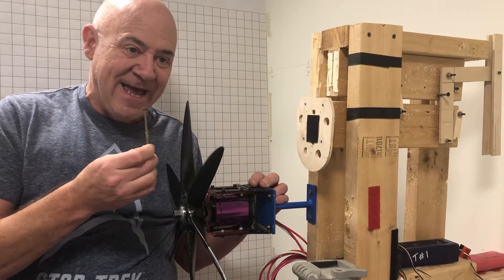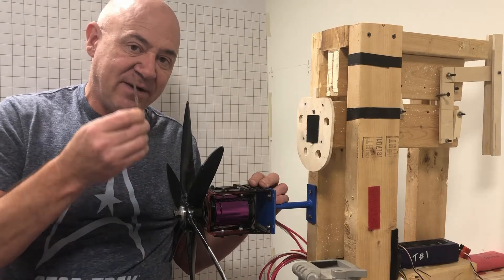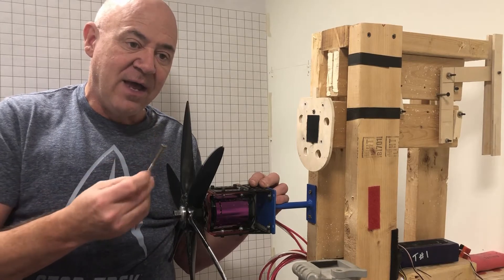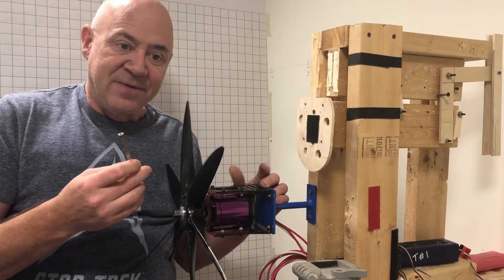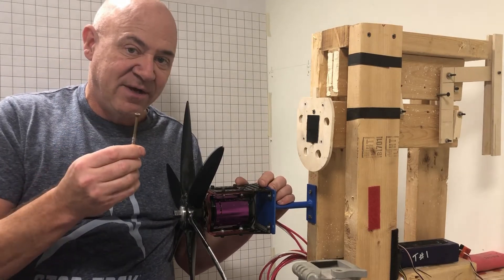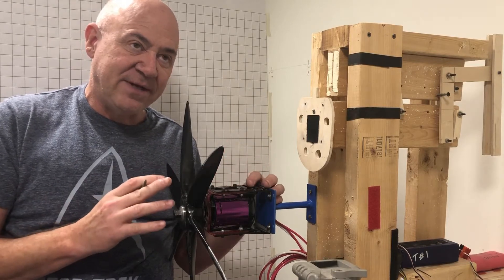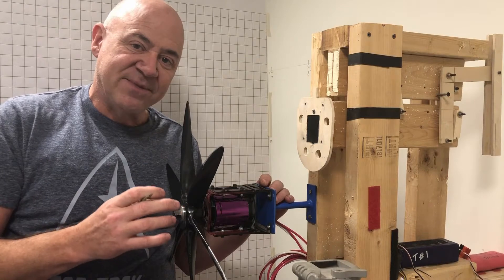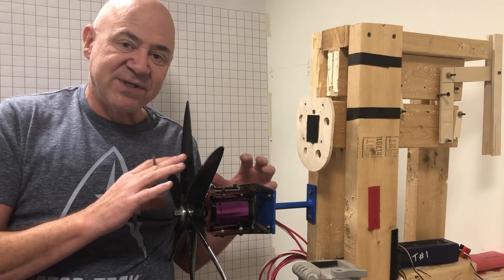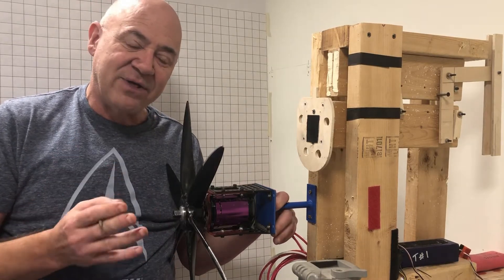I took a 48-inch crowbar and tried to pull the head off one of these screws, and it pulled the entire screw out of the wood before breaking the head. Then I put one into a piece of eighth-inch chromoly, welded it, and tried to break off the head with an eight-foot cheater bar — and I couldn't break it. I get really sensitive to people making statements without actually doing it themselves or knowing what they're talking about.